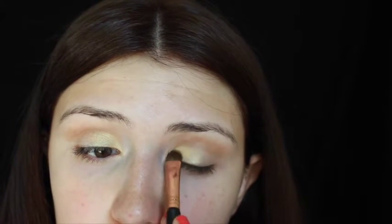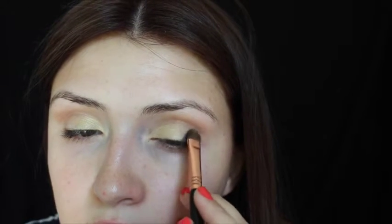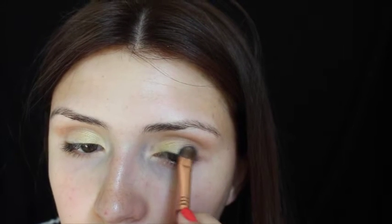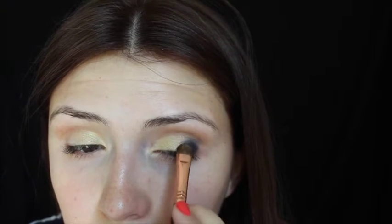Especially if we end up using that blue. When you're satisfied with the pigmentation of that yellow shade, we are going to go into Danger, which is that blue — right there. This is where all the fallout is. I'm going to take it on that E55 brush and I'm just packing it on there and tapping off the excess, pushing it into the yellow. Just packing on the color right now. Just focus on packing on the color; don't focus so much on the blending. Just get your color down and then we'll go back and blend.